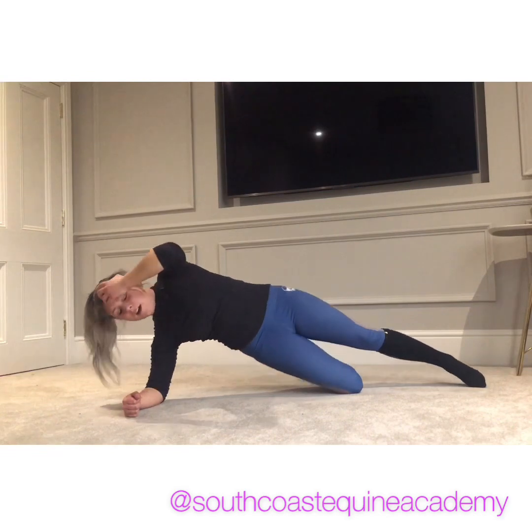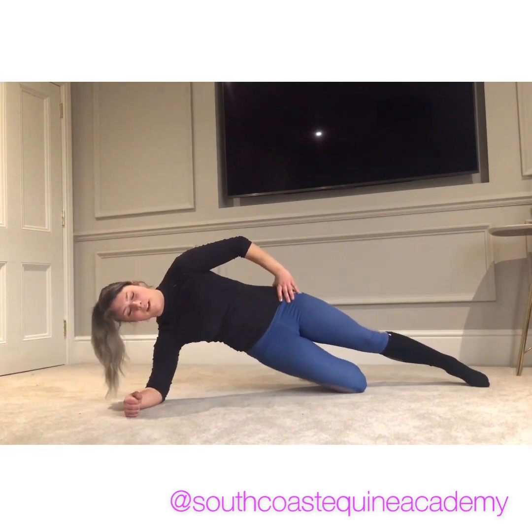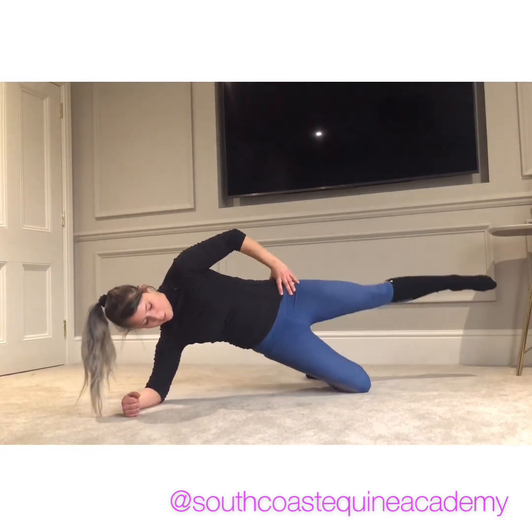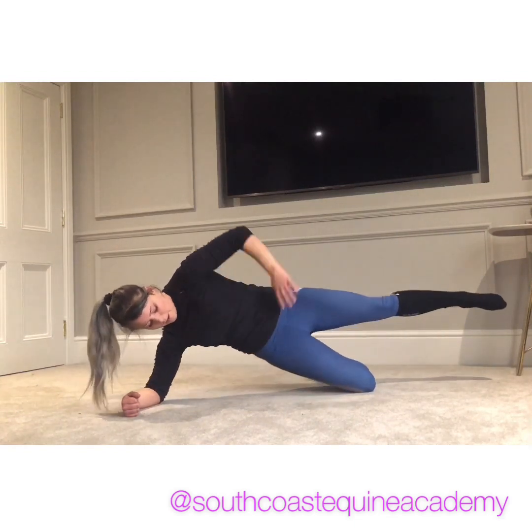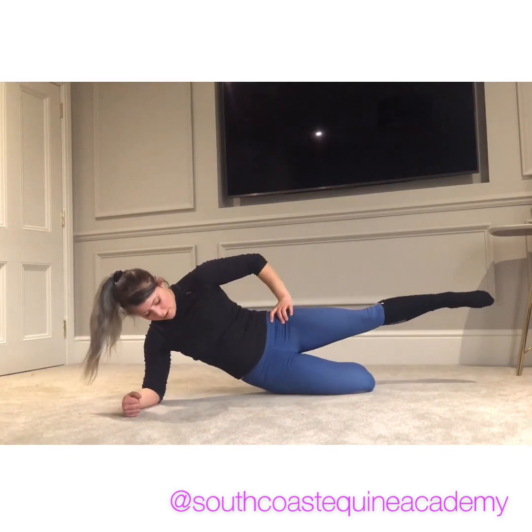My hair is messy anyway, but it's going to get messy all the way through — by the end of it I look like I've fallen out of a hedge! If you want to make it a little bit harder, lift that top leg. You should feel it far into the bottom of the glutes, a little bit in the obliques, and in that top glute if you've got that leg up.